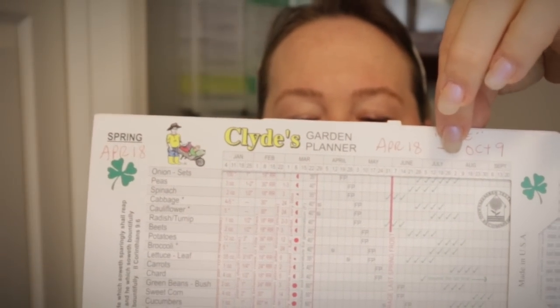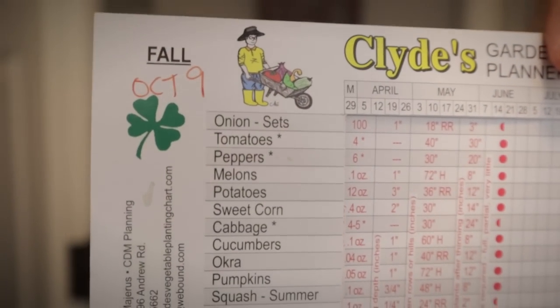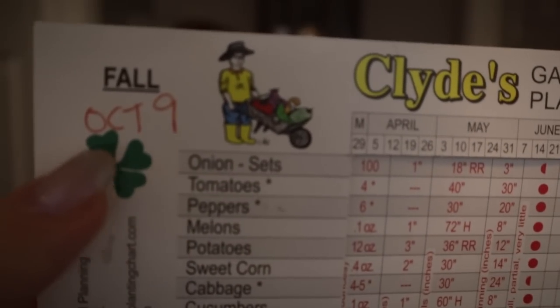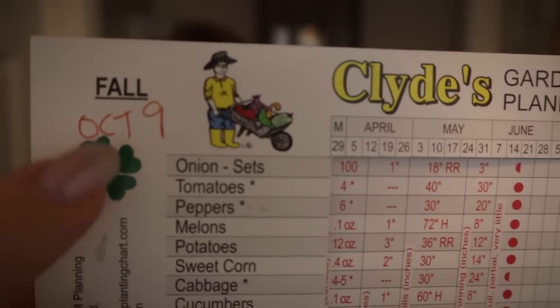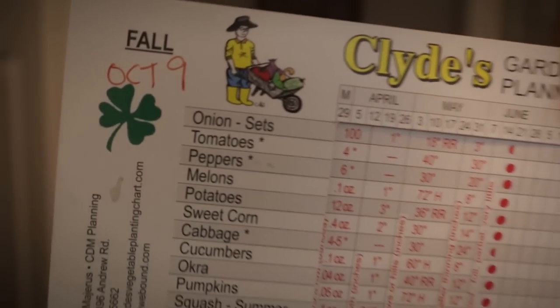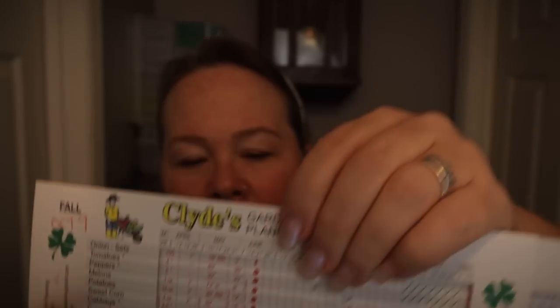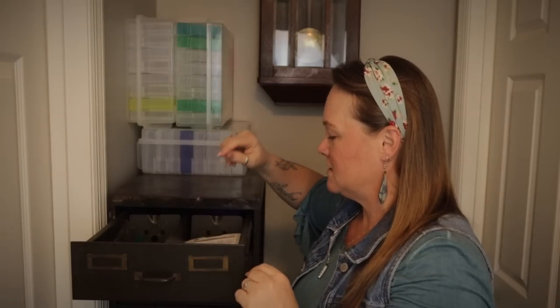If you slide it all the way over, it exposes information for each of these items — it gives you a guide as far as how far apart you should put your plants or rows, how deep you might need to put your seeds, and all of that. This side is for the spring, but if you flip it over, it's also got your fall schedule. October 9th is my average first freeze or first frost date, and so I wrote it there on the fall side. I use this so much for planting that I just keep it right here with my seeds.